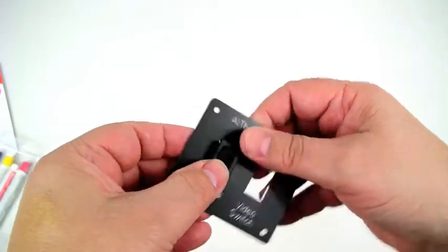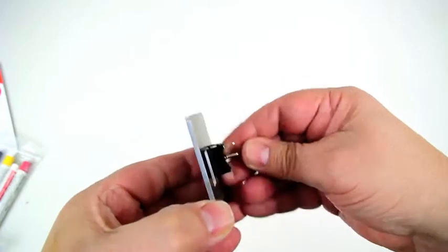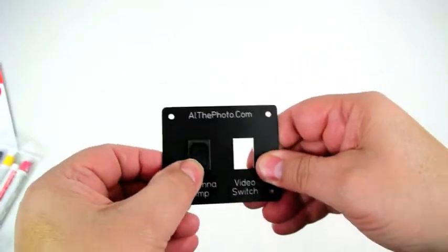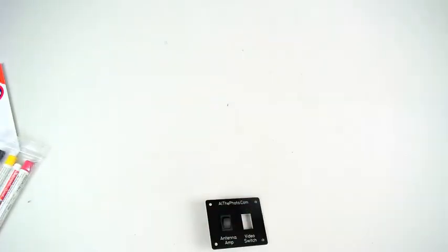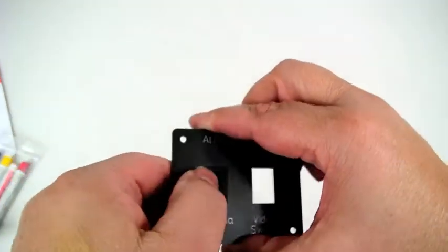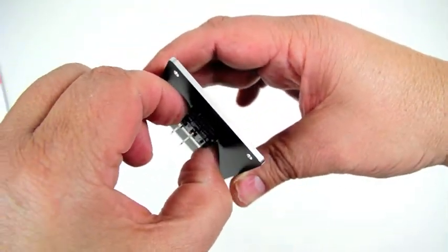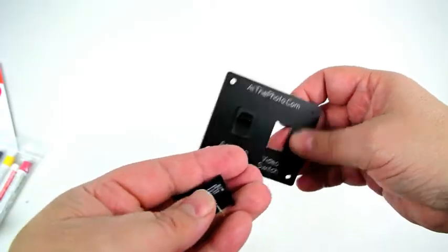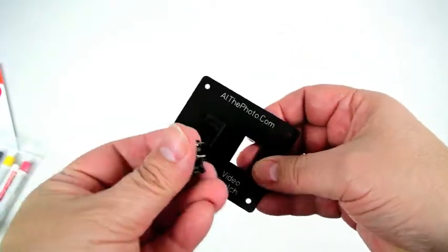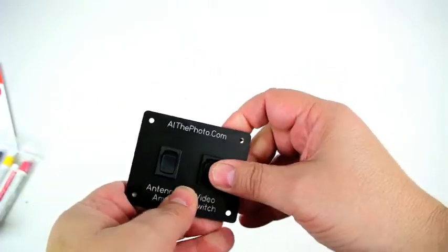Let's see if that will fit in here — and by gosh it does. It is really nice and tight, no wiggling, no looseness. I probably should have measured to confirm which is the on position, but you can take a pair of pliers and adjust these if you have to. We'll assume the top position is on.